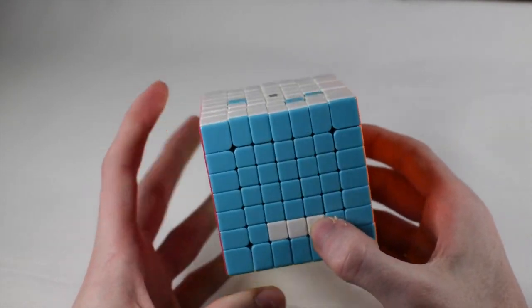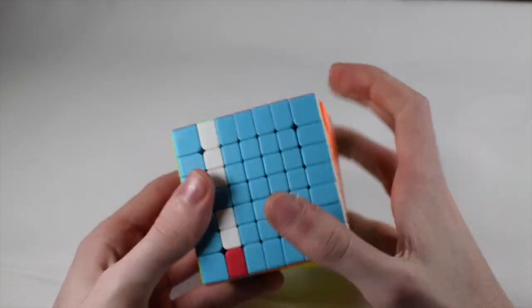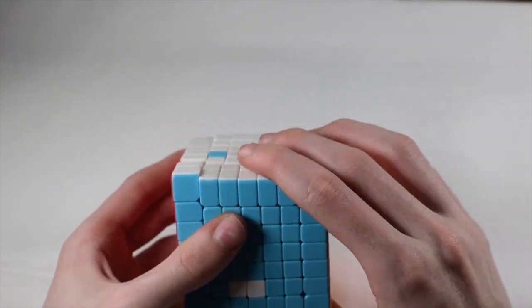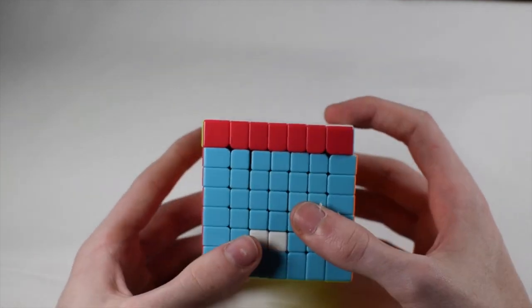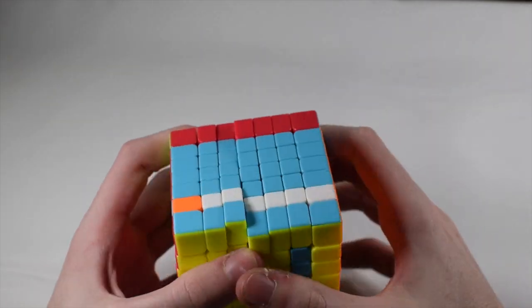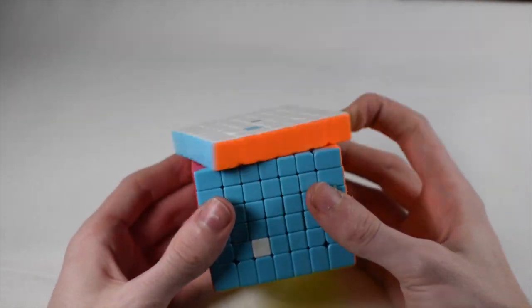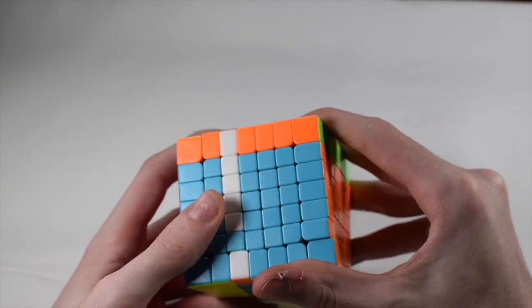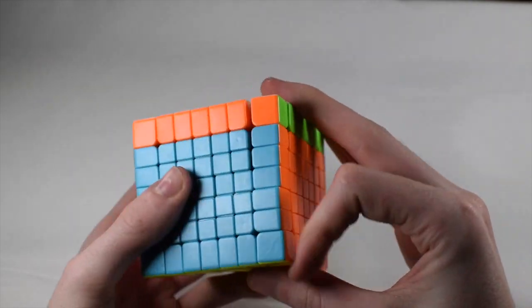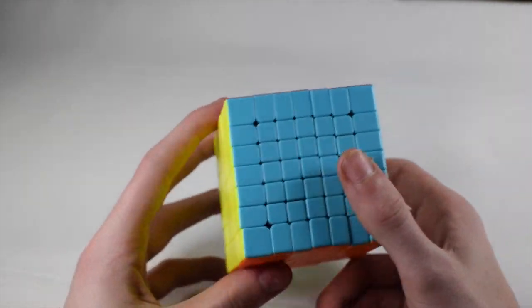Then we have this one down here and this one right there. Now we have these two and they're not already lined up, so we bring this one over to here. Then the last two — we line them up so they're underneath each other and then finish it up.